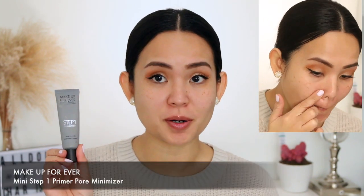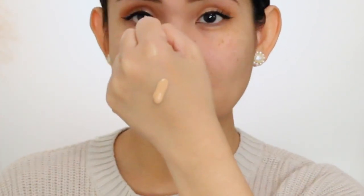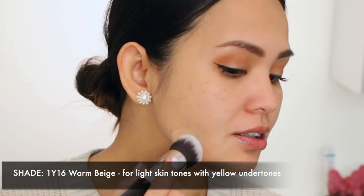So let's try this foundation on. Usually I use my Elf Pretty Primer, but today since we're using Makeup Forever, I'm also going to use their Makeup Forever primer. On my right side I'm going to use a brush, and on my left side I'm going to use a sponge. I'm going to shake the foundation really well. The liquid foundation is in the middle — it's not too thick and not too runny.